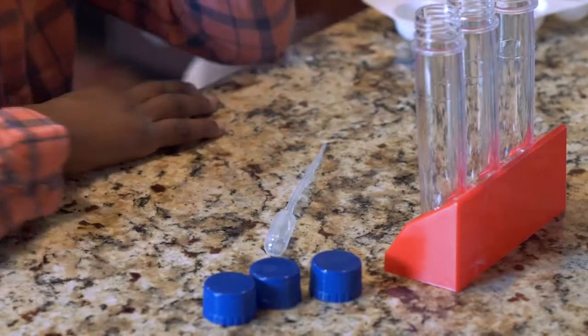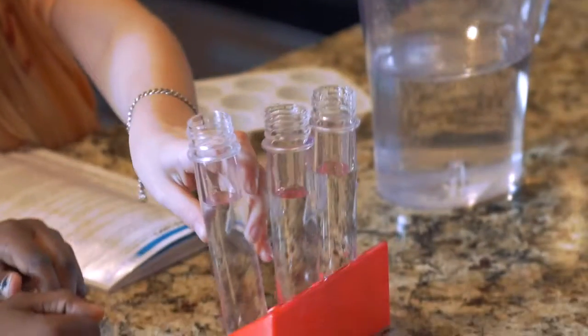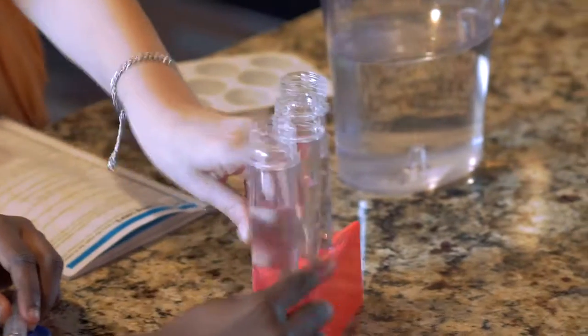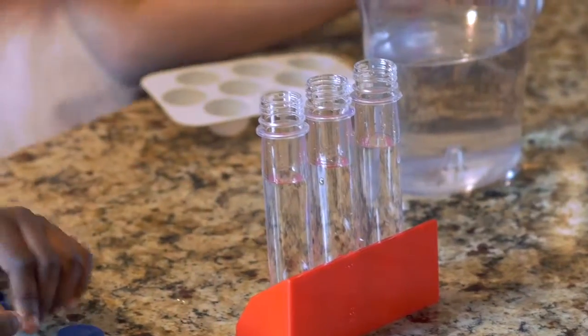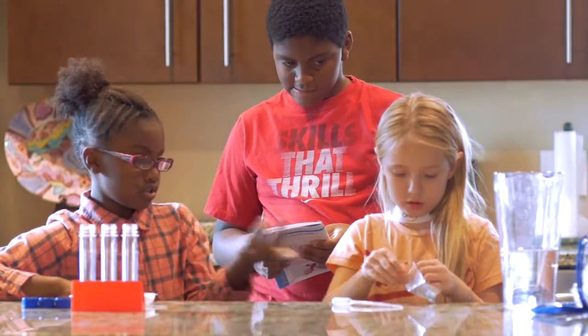Fill each test tube about three-fourths full with water. Now you put the tabs — those little things.